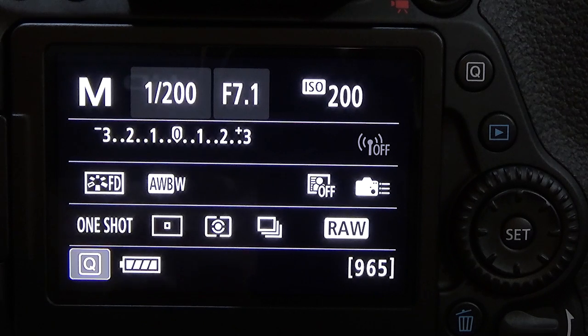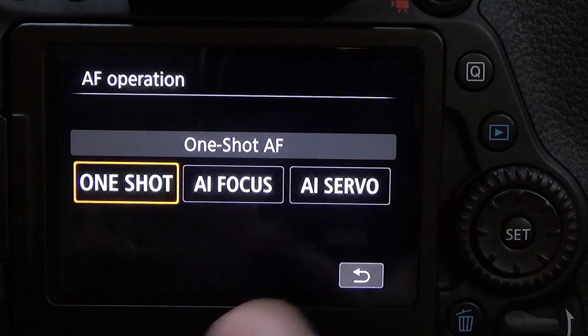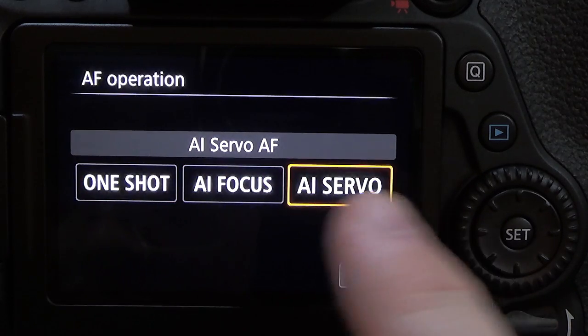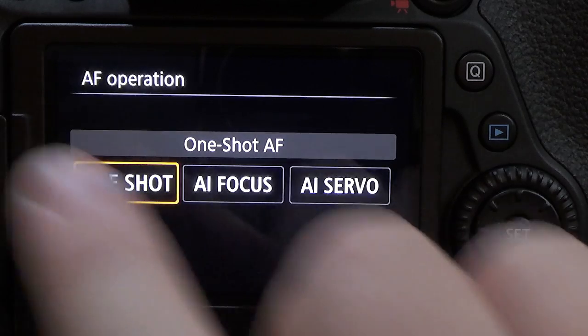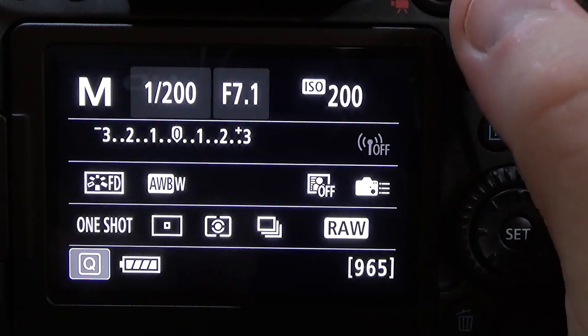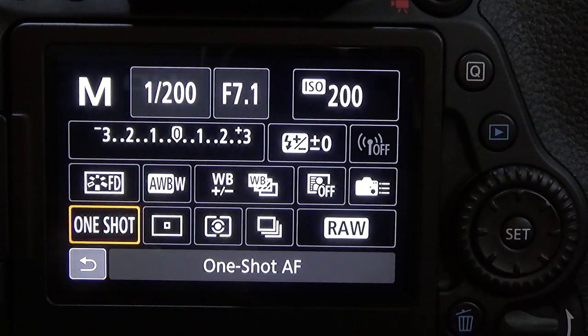To change the auto focus modes on the Canon 80D, it's quite easy. You have two ways of doing this: you can press the Q button, go over and tap AF selection, and you can have One Shot or AI Servo. You can move the directional pad to choose which one you want. Since I mostly use One Shot, I'll leave it there. You can press the menu button, press Set to return, or just press the button on screen to return.